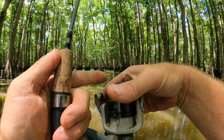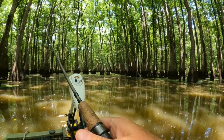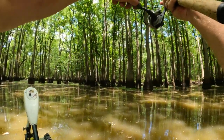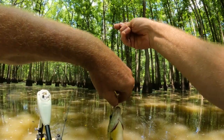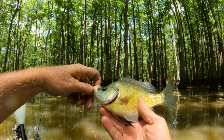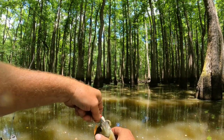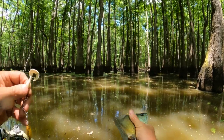He didn't get on my bait this time. Let me try right here by this limb — they like to get up under the limb. Oh yeah, whoa! There's a brim. He's beat up pretty good — that's the second one I got like that. He's a male on the bed because he's beat up. We'll let him go guard his nest.